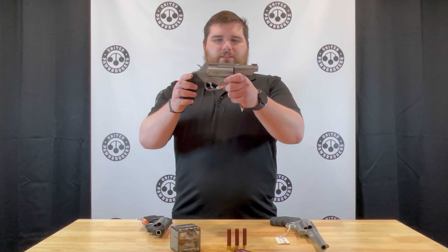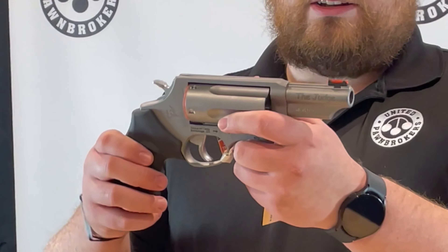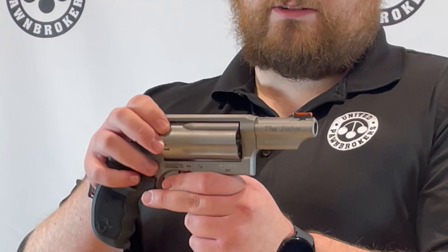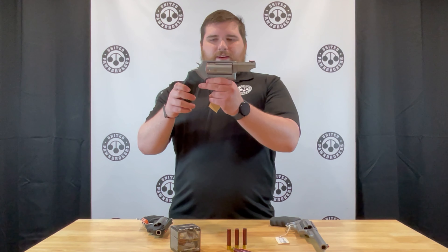Next is the three inch standard magnum with a matte stainless finish. The five shot capacity with the three inch chamber means you can shoot two and a half inch, three inch, and 45 long colt in this firearm. One like this is $529.